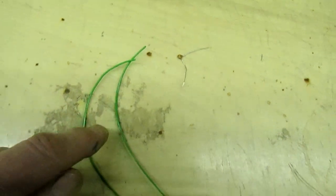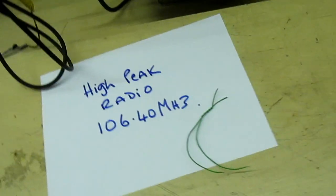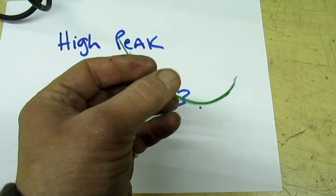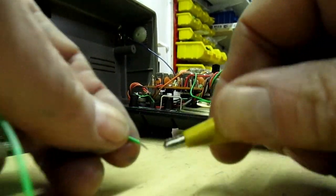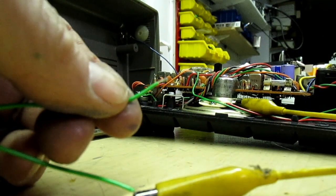If you haven't got a 10 pF capacitor, just make one up. A couple of bits of insulated wire — bare the ends off and just twist them together to make a capacitor. There's a homemade capacitor. You don't need any electronics skills to do this. Just two bits of insulated wire, twist them together a few times and bare the ends off. Put one clip onto the earth, then use the other end to touch onto the trimmer to move the local oscillator frequency.